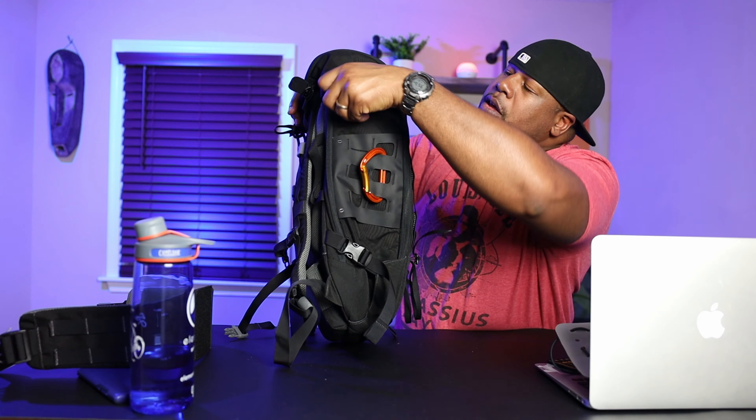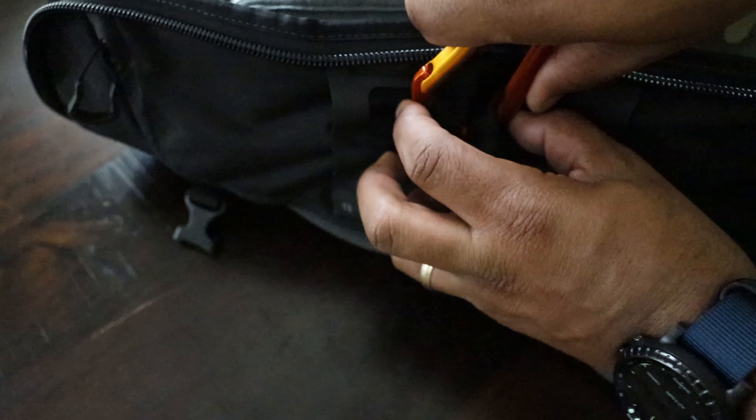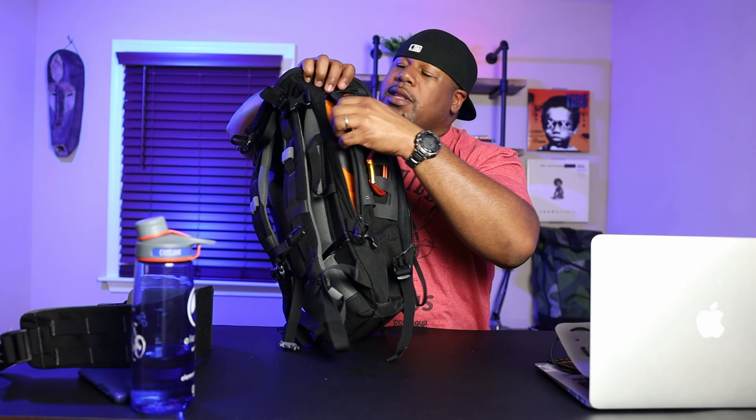It's the same story on the other side of the pack — same type of setup with compression straps. I've got a load-bearing carabiner hooked in here, and you've got the Spartan zipper pulls, which is what they call them.